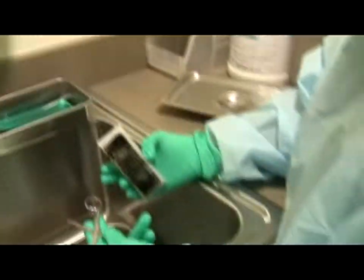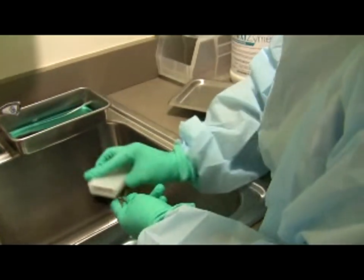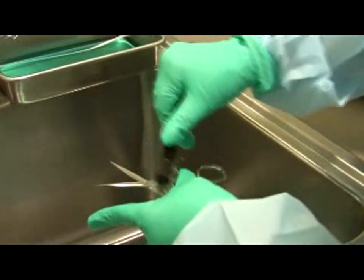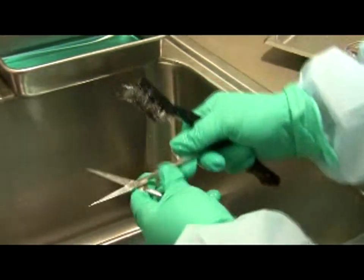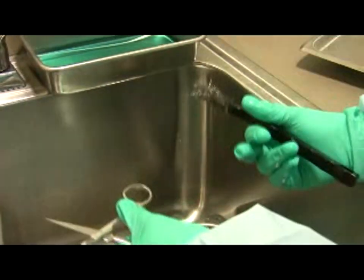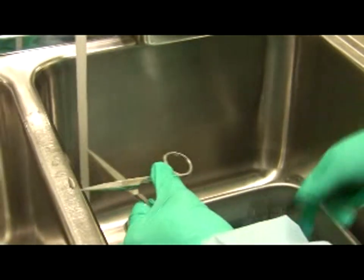You also have to put the instruments in the ultrasonic cleaner. When cleaning scissors, hold them with the points away from you and scrub. If there's dried blood, use the metal bristle brush — be aware you can get stuck with the brush or the scissors themselves. Hold the hinged instruments so the sharp end is always away from you, sturdy them so they're not waving, and scrub from the hinge going away — never scrub towards your hand.